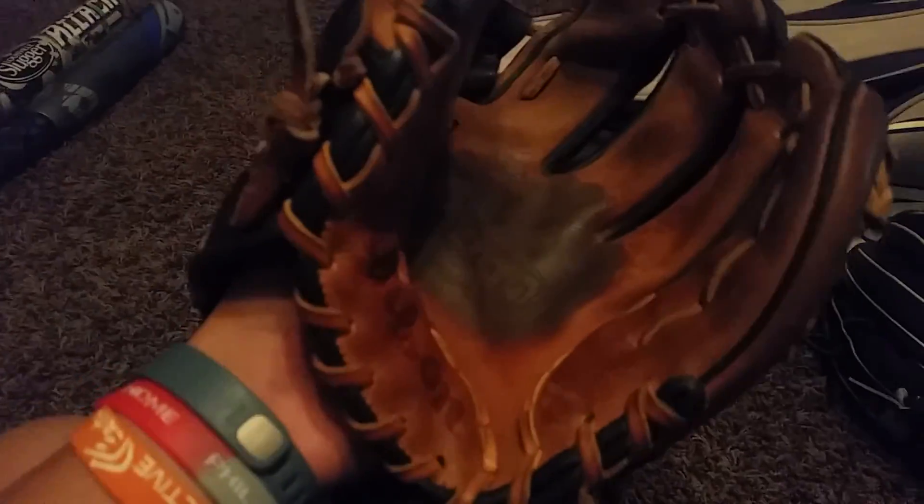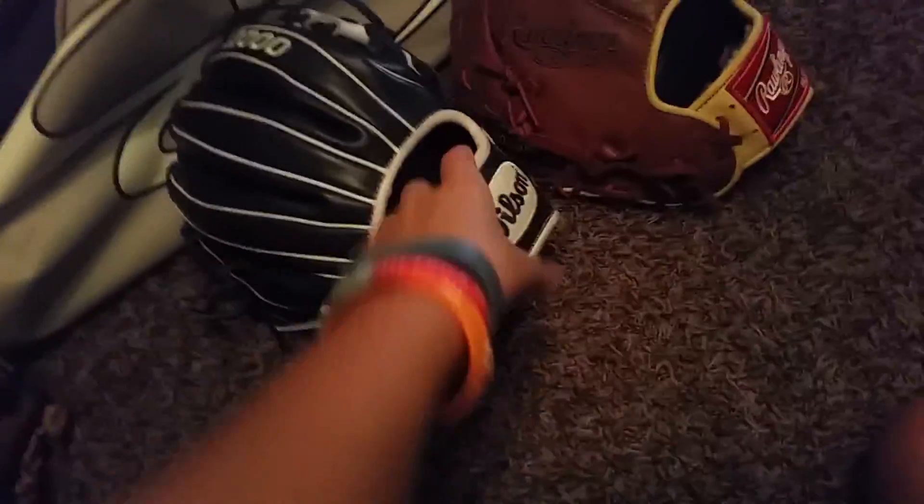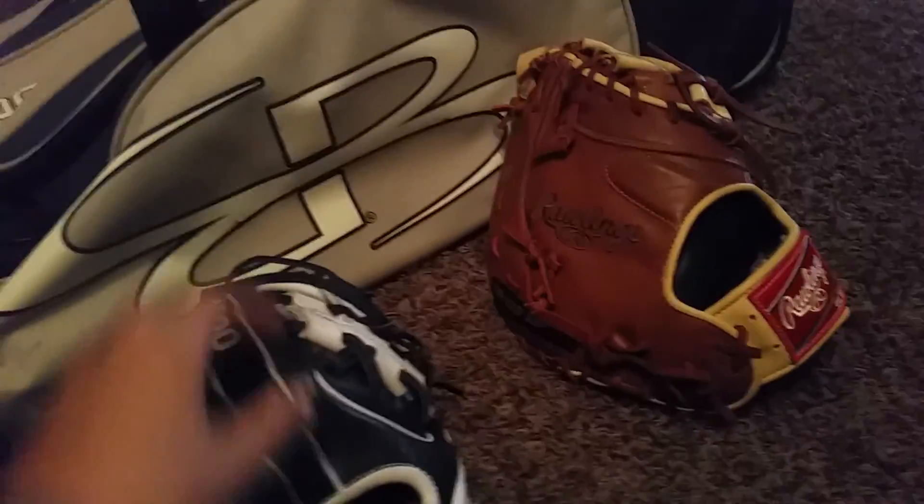My current infield glove slash pitching glove. This right here is my favorite glove — it's almost broken in. We're going to the state tournament in Richmond, Virginia, and that's in about a week — actually it's this Thursday — but it should be ready by then.